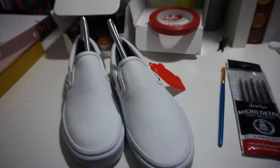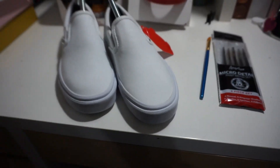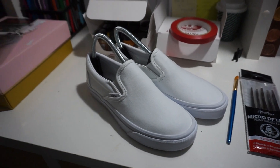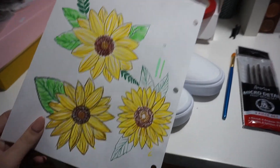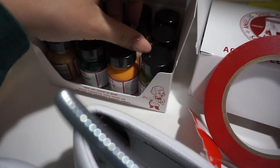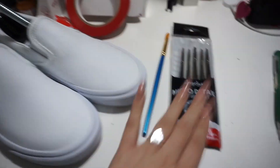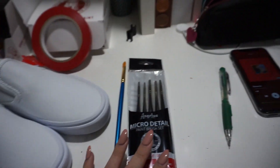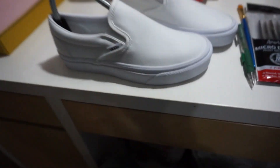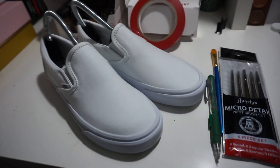Alright you guys, I know it's been a while and excuse my voice, I'm kind of sick. But today I am going to be making some custom Vans for my dear friend Magali. I'm going to be drawing some sunflowers and I'm going to be using Angelus paint and Angelus brushes. I'm going to start by drawing a little sketch just to have a good outline and then I'm going to be painting them. So if you want to see the process, go ahead and keep on watching.